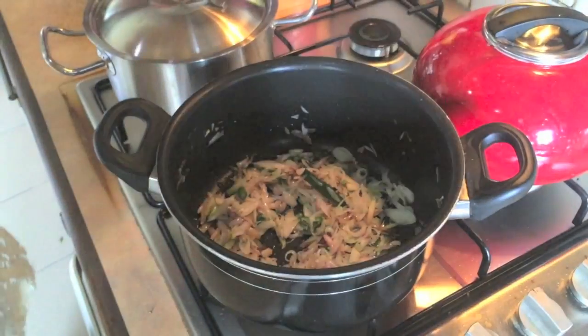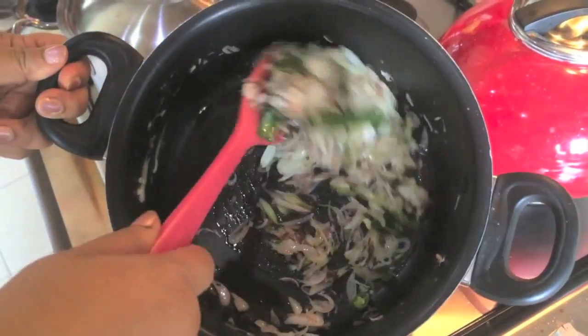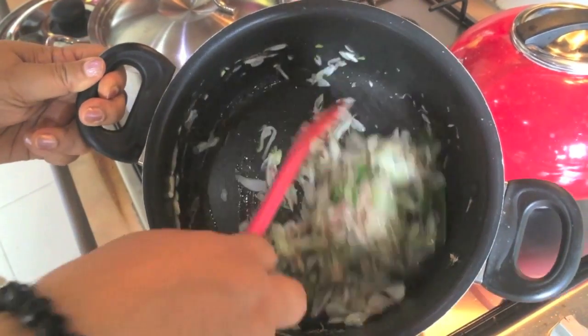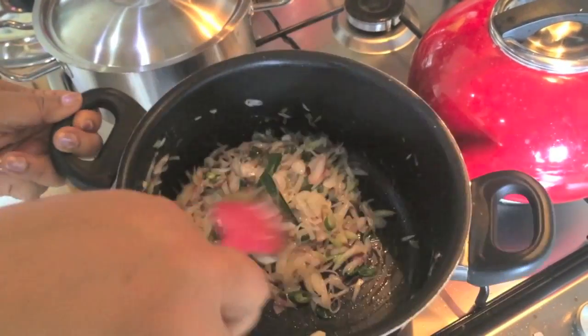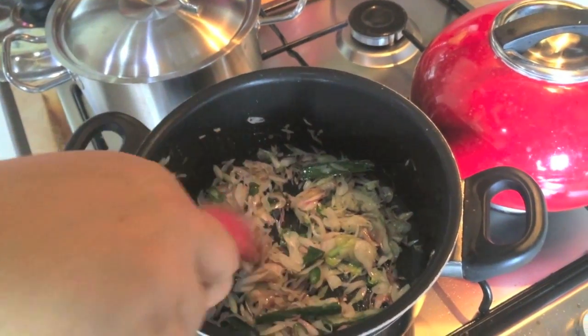After the rice, the rice is ready to be cooked and the rice is ready to cook. I also have the top of the heat and the heat will be ready to cook and add the dough.